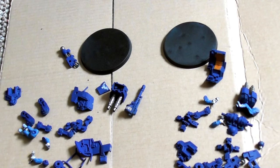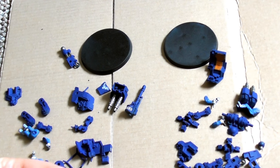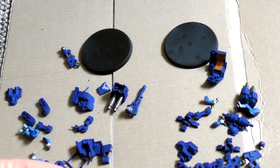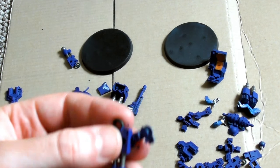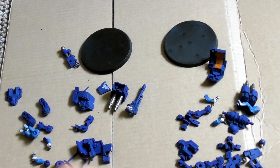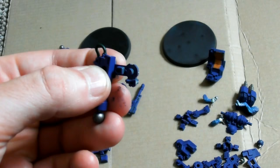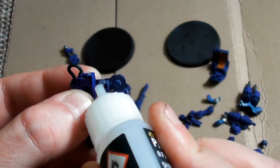First off, as you might see, I am now actually going to be building two Scout Sentinels. One will have more of the armour around while the other one will still be able to see the guardsmen inside. Both will have the autocannon but they will both be normal Scout Sentinels so they will not be classified as Armoured Sentinels.